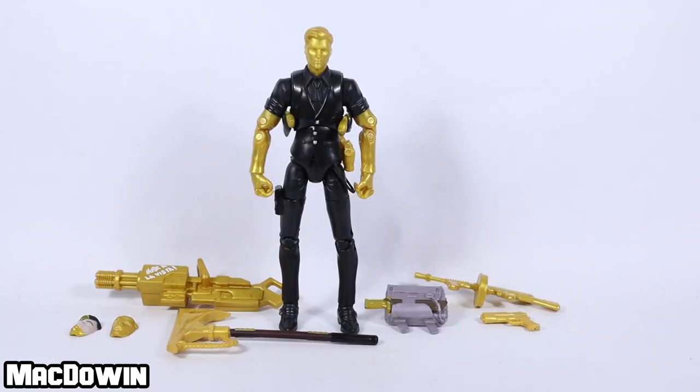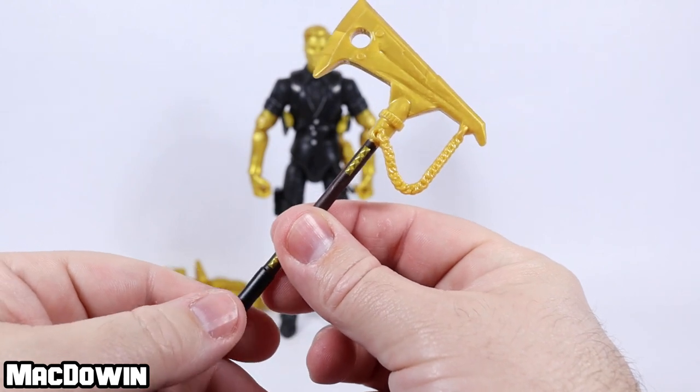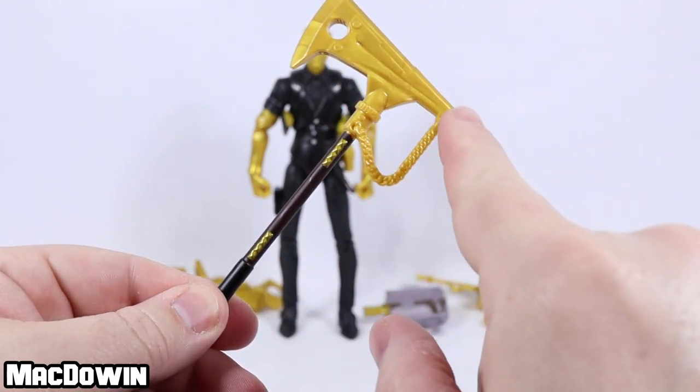Midas is a legendary skin and he's part of the Golden Ghost set. Released in Chapter 2 Season 2, he was released in the Battle Pass at Tier 100. Now let's take a look at the accessories and then the figure. He comes with the Golden King Harvesting Tool and this is a pretty nice looking thing. It's got the gold chain, it's got the gold head,